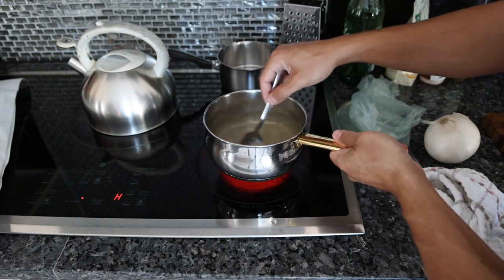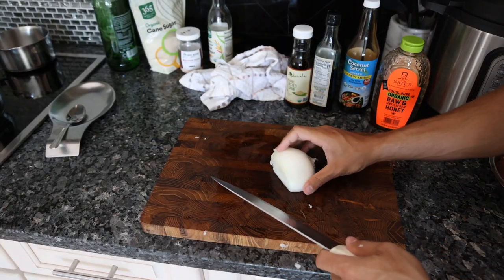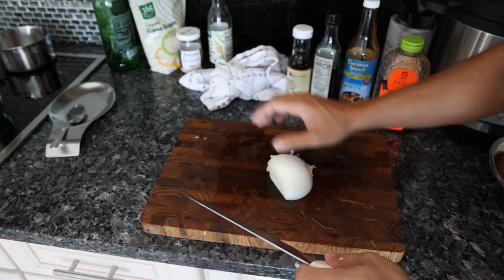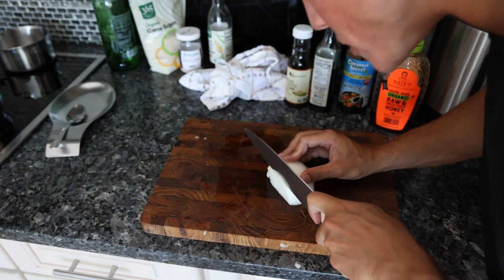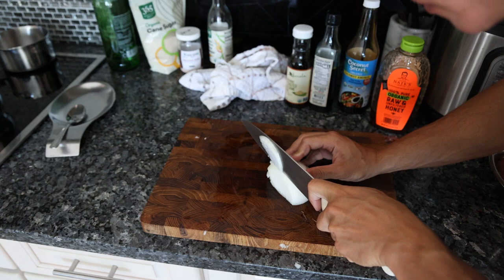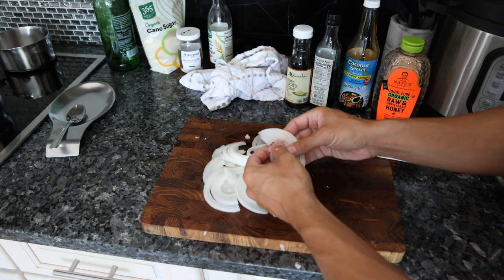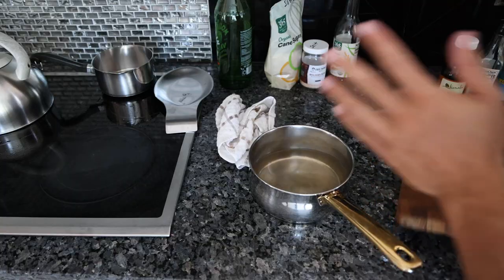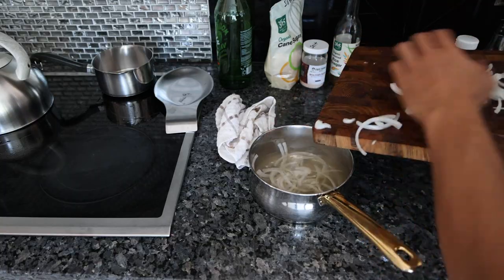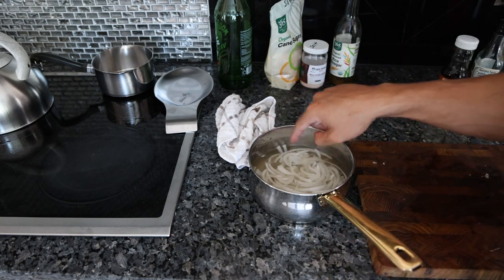We have this on the stove just to dissolve everything. While our pickle is on the stove, we're going to slice up our onion — cut the onion in half and then slice down as thinly as possible. After the onion is sliced, you can just pull apart the strands. The salt and sugar is dissolved, so we're just going to put the onions in. These can sit however long you want — an hour or two minimum.